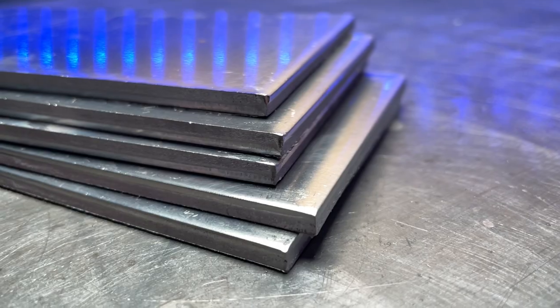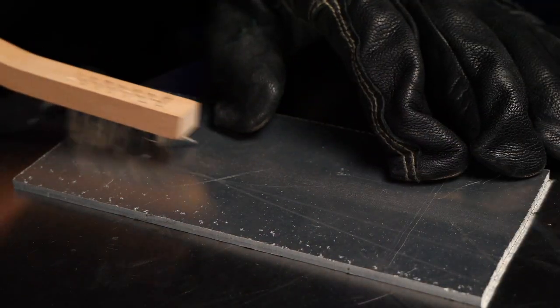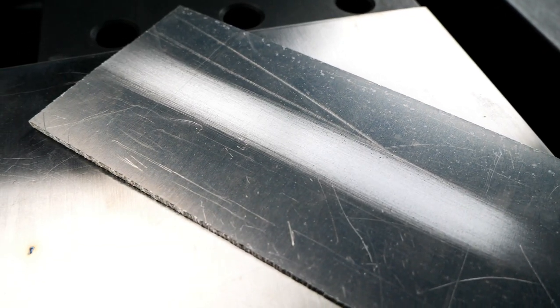First off, what is wire brushing for? Essentially, this is for helping to remove any oxide on the surface of our aluminum, as well as helping to get rid of other contaminants that might be on the surface of the aluminum. We're going to use this little thing here to get rid of some of this stuff to make your TIG welding a little bit easier.